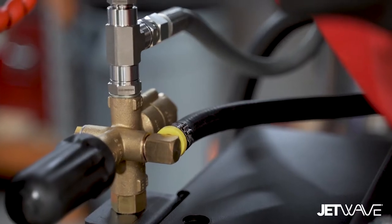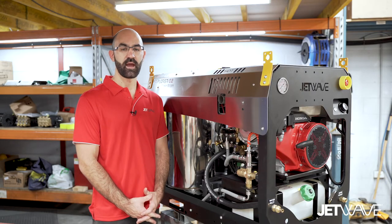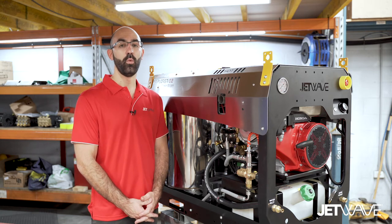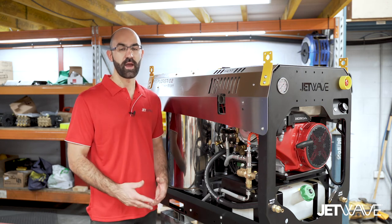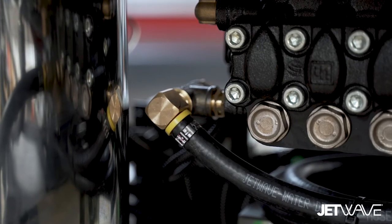The extended bypass hose with cool flow technology gives the machine and the pump the ability to run cooler for longer when the operator is off the trigger and the machine is in bypass mode, therefore creating less potential damage to the pump's internal seals.